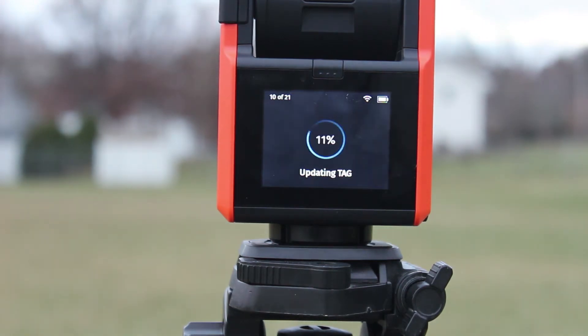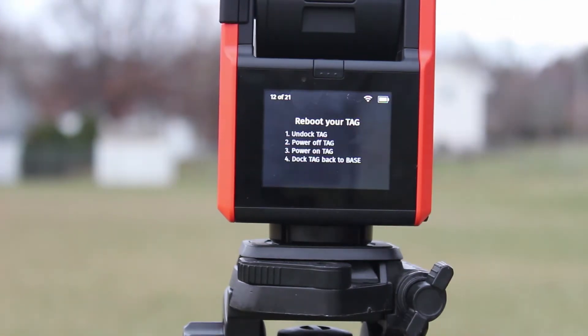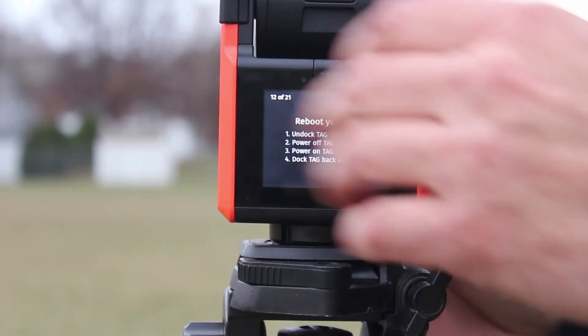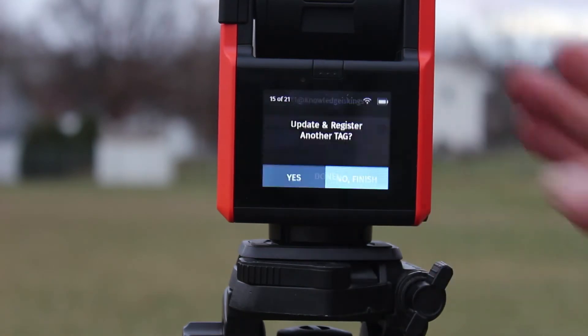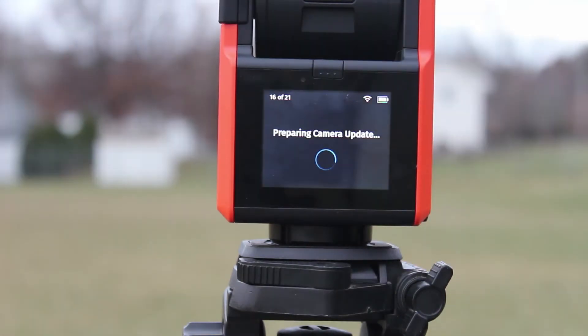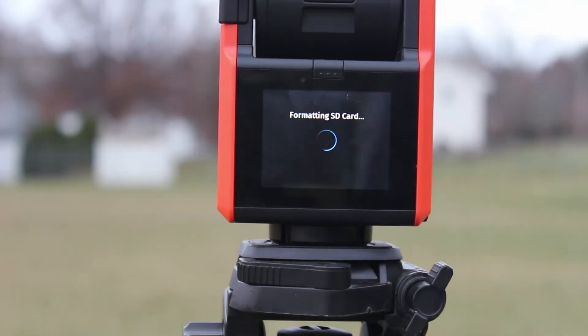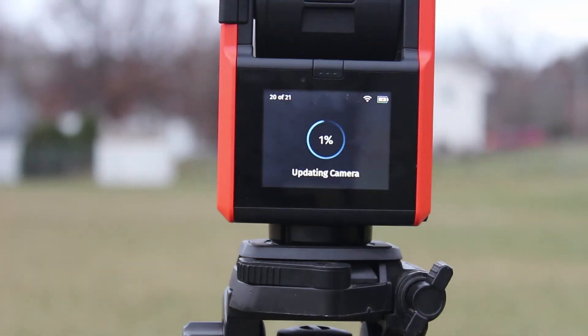We'll let that update — hopefully it should go pretty quickly, it's just a tag. Update successful. Next, reboot tag. Now it says T1 tag, now it says dot tag. Auto track. Update errors for another tag — no. Now it says update camera. Are you kidding me. We'll see — it's 16 of 21. Format SD card, which is a new card so that should be fine, not going to lose anything. Updating camera. So it looks like there's a few updates; hopefully this won't have to happen every time I turn this thing on.